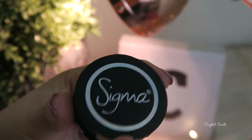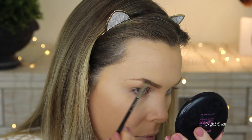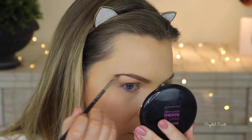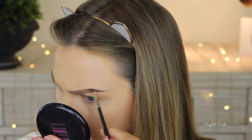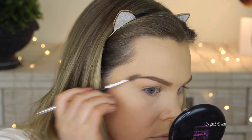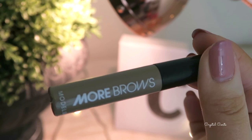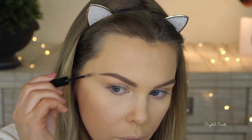Time for brows — I'm using my Sigma brow powder in medium, taking the lightest color to fill in the front part of my brows and then the darker color to fill in the rest. I'll brush it all through with a spoolie and then set it in place with a brow gel by Model Co, which is a texturizing brow gel that also adds a bit of color.